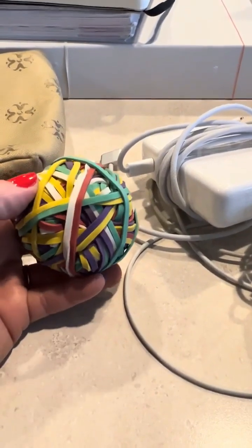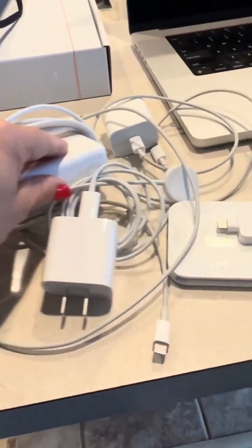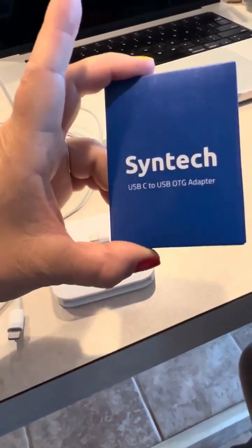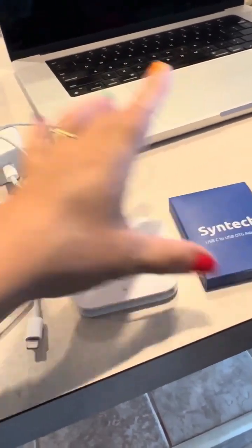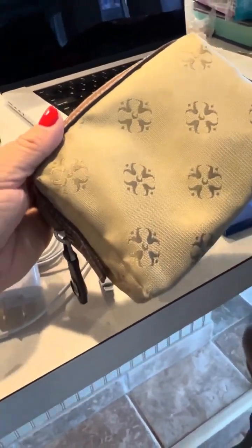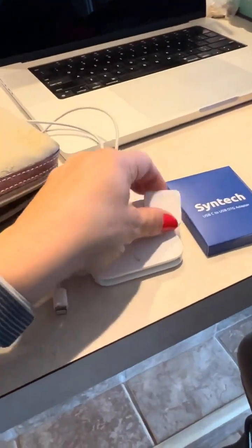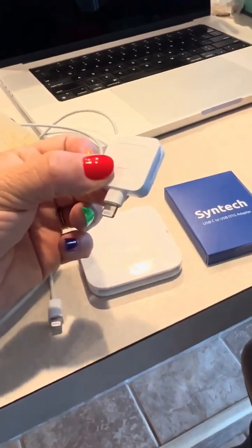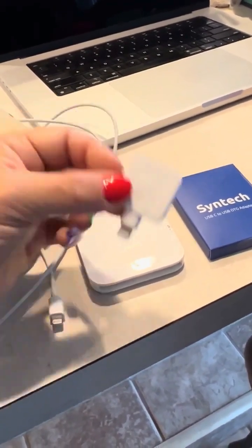A little tip for traveling: here's a ball of rubber bands and a whole bunch of messy cords. I've got my Square and a USB-C to USB adapter for my computer. I'm going to wrap all these up nice and organized and put them in a little bag — this will keep my backpack organized so these small pieces don't get lost, and I can quickly find them when I make a sale or need them.